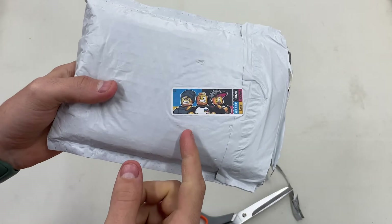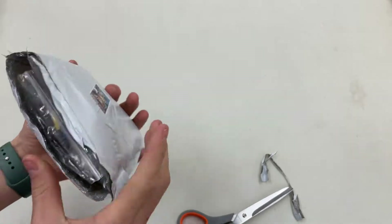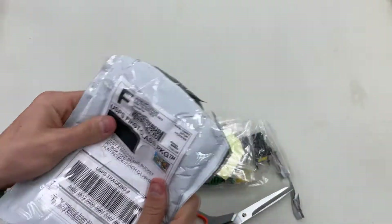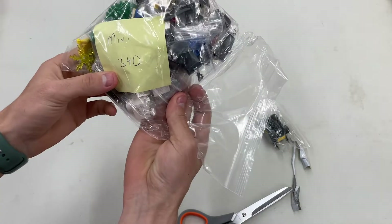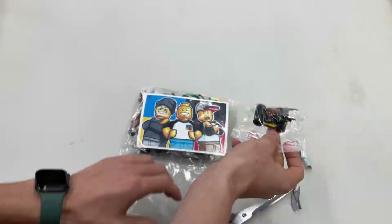You know, it's the three of them — Chris, Steve, and Kyle — the logo and everything printed on the label. Really cool. All right, let's get into here. So it's all nice in one bag. We've got a little Batmobile-type thing here.